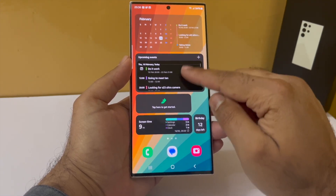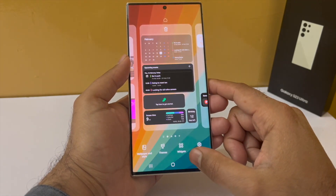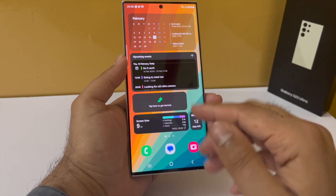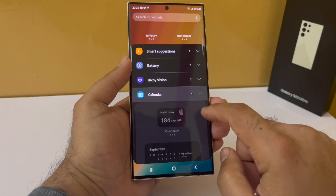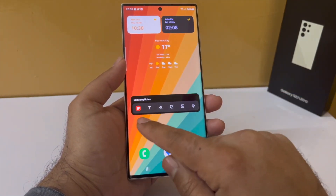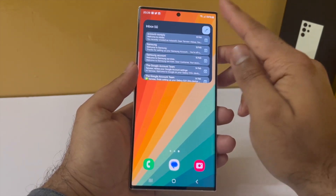Let me quickly explain the widgets: the list view calendar shows all upcoming events and appointments. The Samsung Health widget counts your steps. The digital well-being widget shows your screen-on time and app usage. The countdown timer counts down to a specific event. On the second page there's a dual clock widget for two time zones, a weather forecast widget, and the Samsung Notes widget — I think this is the single most useful widget, letting you take notes with a single tap. On the last page is the Gmail widget showing new emails.